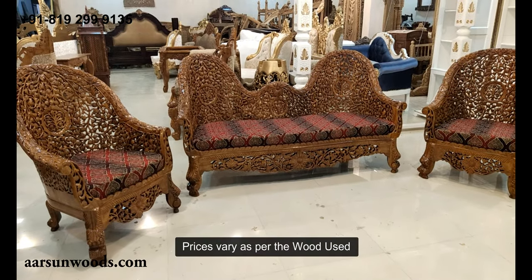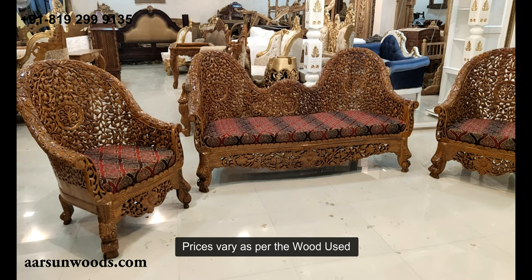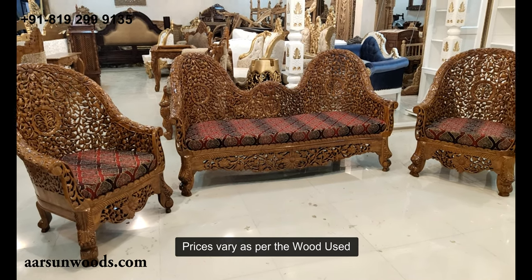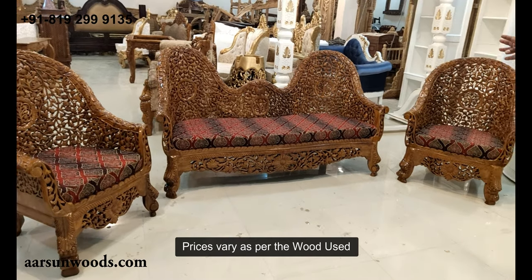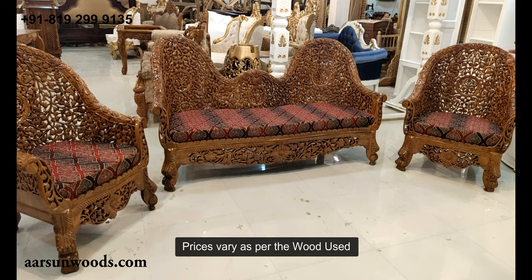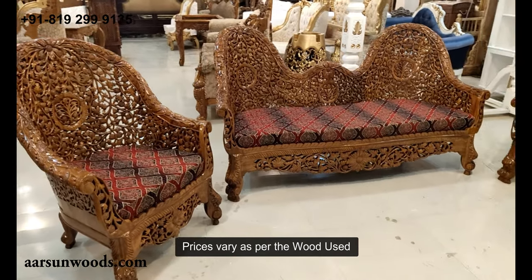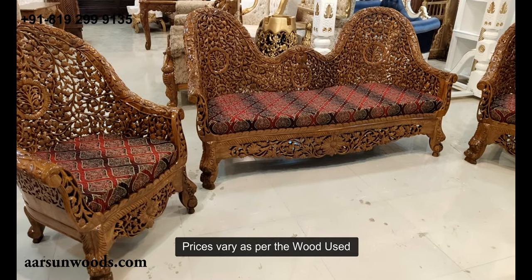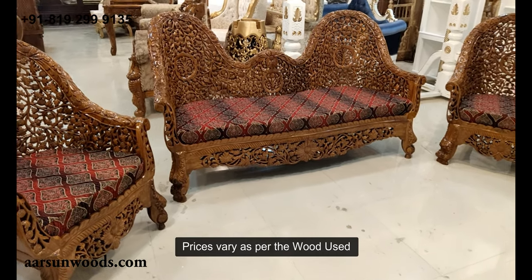As we change the wood, if we go to neem wood this particular set can be made for 60–65 thousand rupees for the complete set. When we move to shisham wood the cost increases — it goes up to 80–85 thousand. When we move to teak wood the cost goes between 1 to 1.25 lakh depending on your requirement. Shipping cost, taxes, and all other charges are always extra.